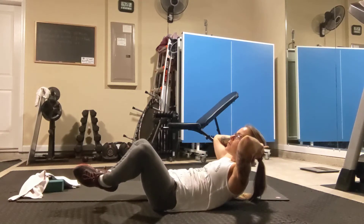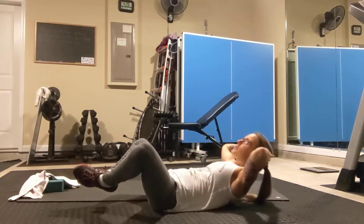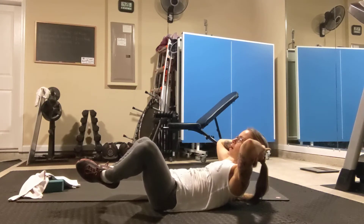Breathe in, breathe out, rise up. Breathe in to lower — try to keep the upper back from touching the floor — and then come right back up.